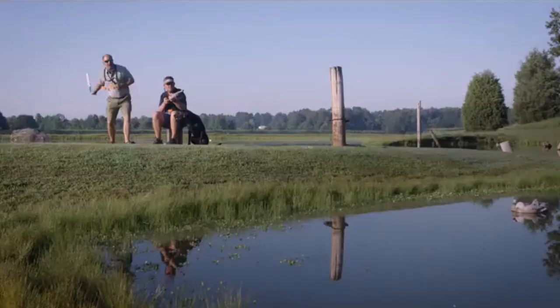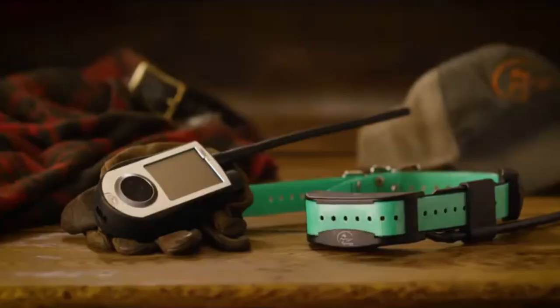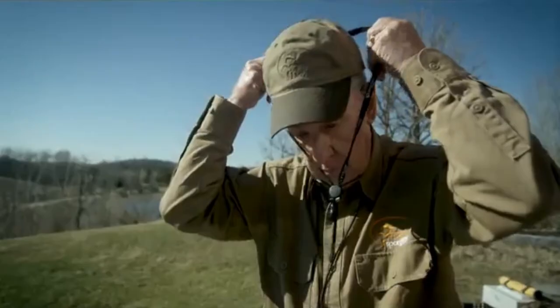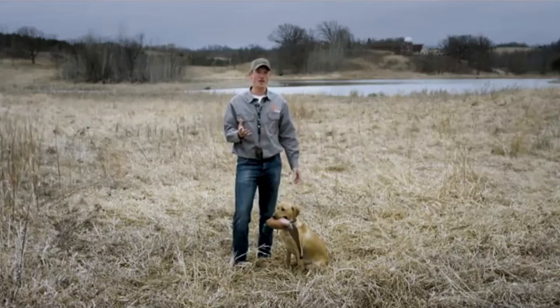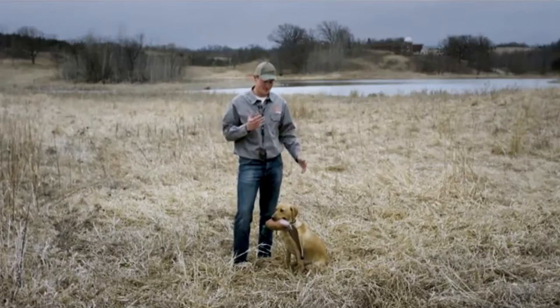We're an active family of outdoors men and women that are dedicated to providing gear the way you design it. Sport Dog products provide you a direct line of communication with your dog. When used properly, whether at home or in the field, this will allow you to overcome any obstacle together.